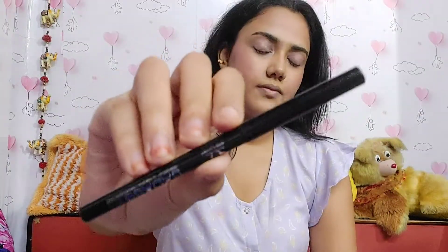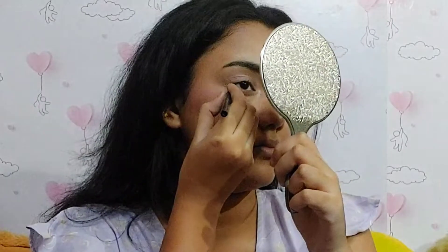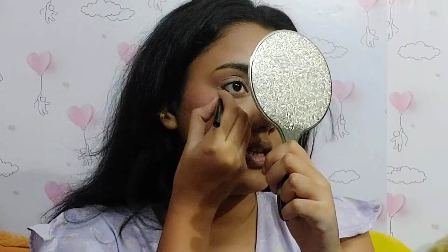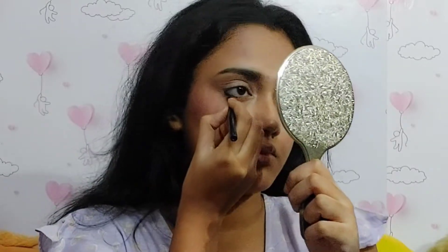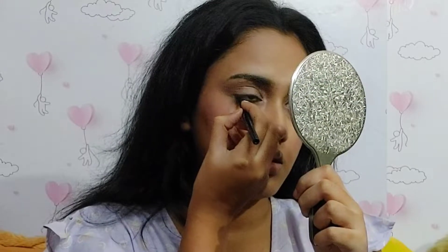I'm applying a shimmery eyeshadow all over my eyelid — I'll mention the link in my description. Then I'm applying kajal — a very simple, normal eye look, kind of shimmery but simple. I'm applying kajal on both eyes, then a normal winged eyeliner, a very simple winged eyeliner.